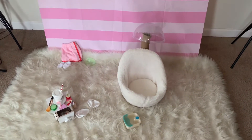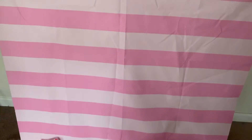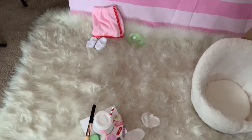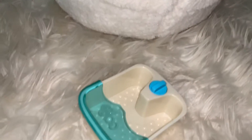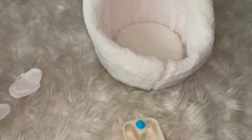Alright y'all, so this is how I have the salon photo shoot set up. This is just like my backdrop and everything, my props and everything. This is going to be so freaking cute. If you peep everything, it's so adorable y'all, like really adorable.